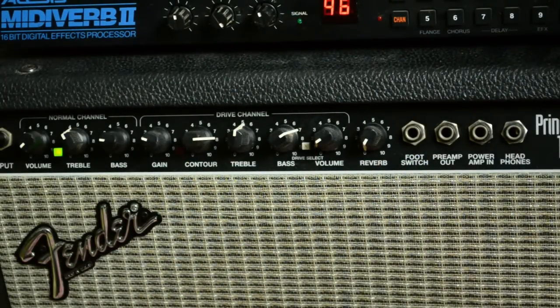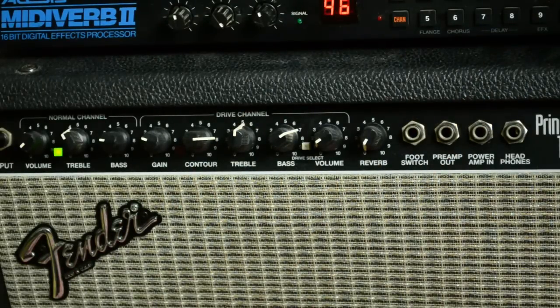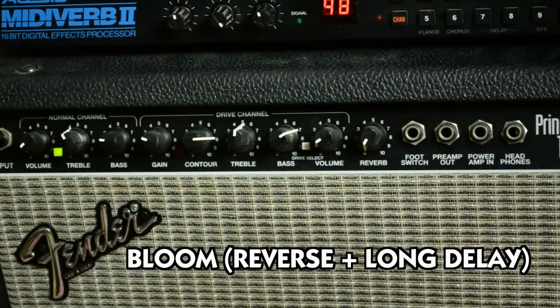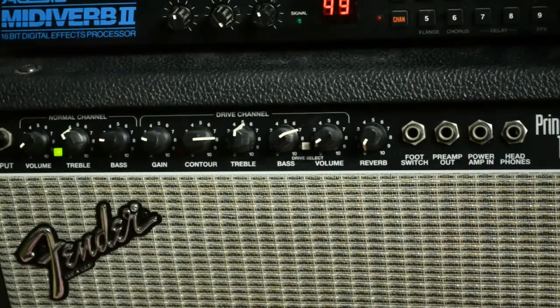Here we have a standard reverse reverb — mode 46. It sounds in my ears exactly like the mode 43 reverse reverb, but maybe it's stereo or something because I have it here in mono. At mode 47 there's also a little delay. Mode 48 reverse gives you a very long feedback. So this is actually not just the reverse — it's the reverse with a lot of delay. And mode 49, the last reverse setting for the Alesis MidiVerb 2.